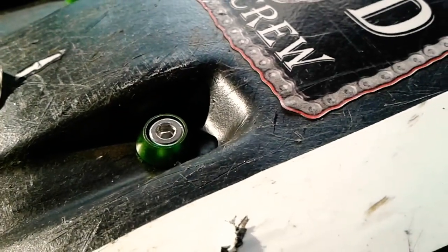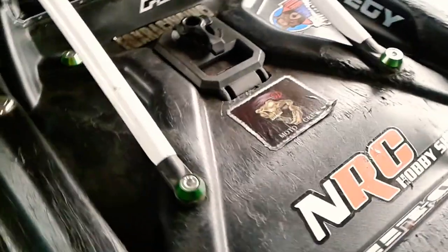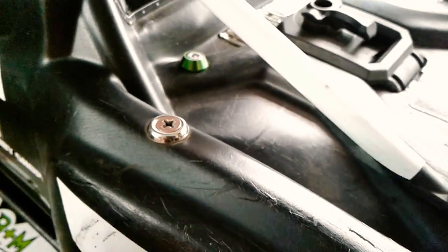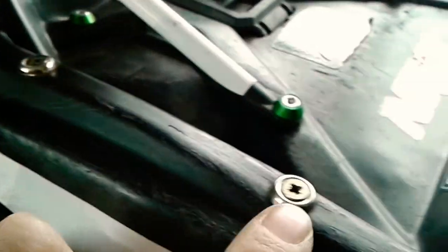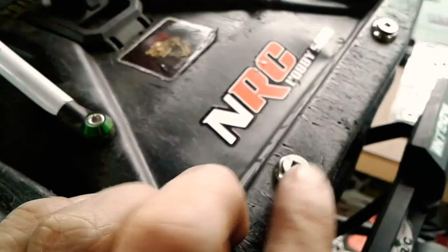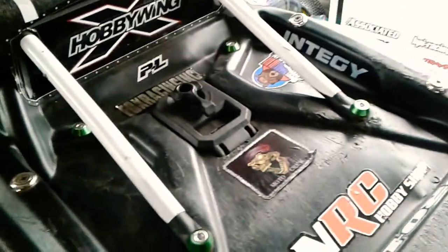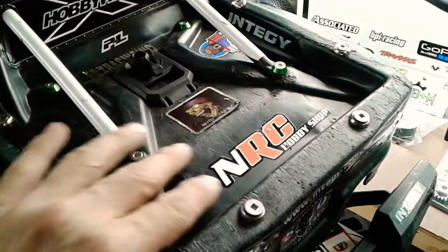These are going to give a lot more surface area on those big crashes so the body won't be ripping those screws right out of the body. I've got some here already that are a similar style washer — stainless steel ones. On the inside, all the way around, I've built a bit of a cage just to keep the back of the truck from flexing and bending the whole back section off.